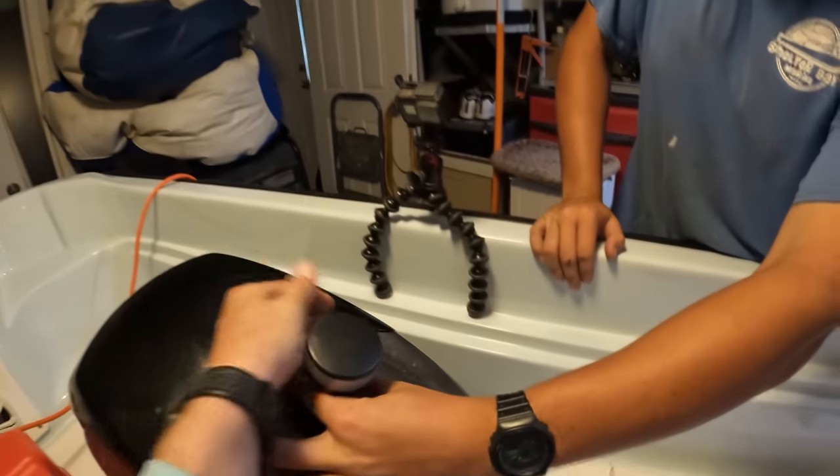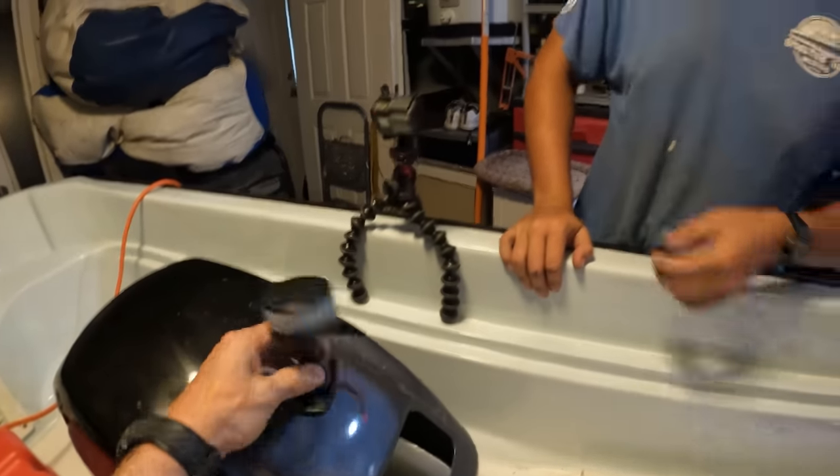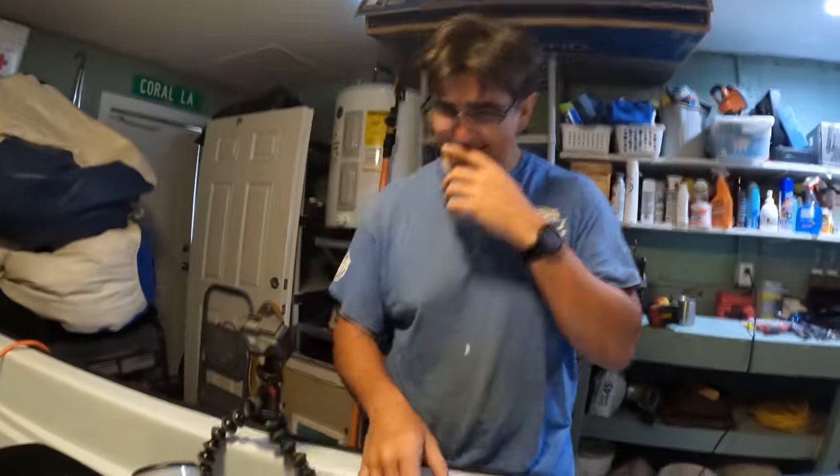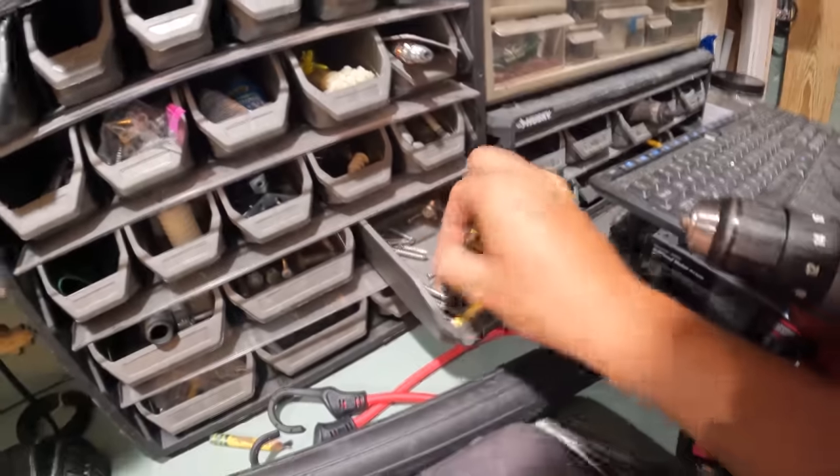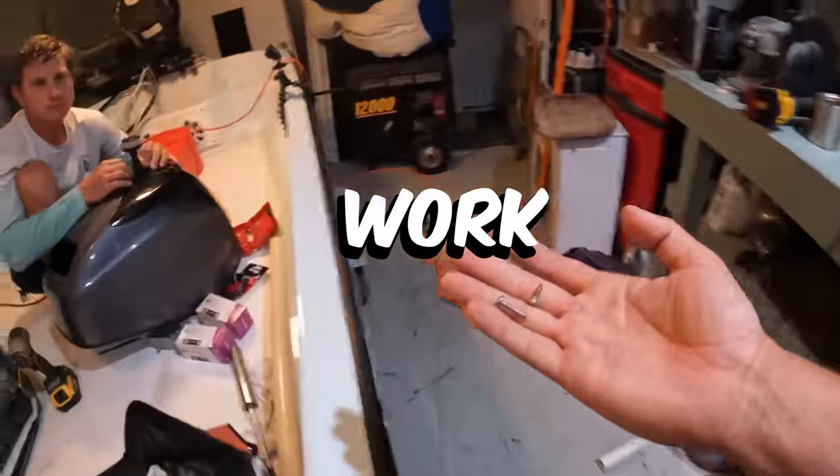We're going to wrap it around the flywheel once or twice. Those wires aren't as long as I thought they were — this is going to look ugly. Beautiful too. These two might work.